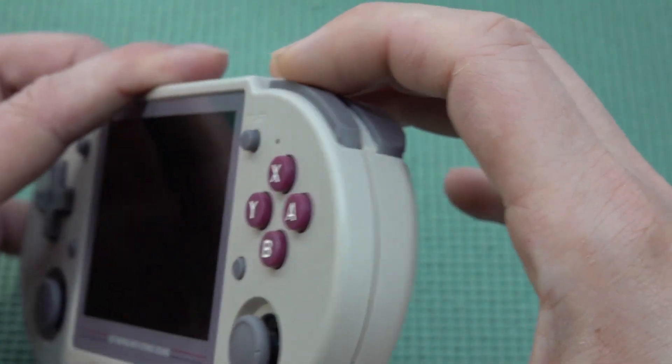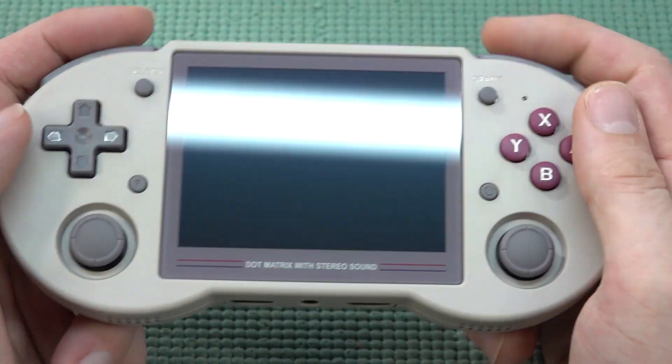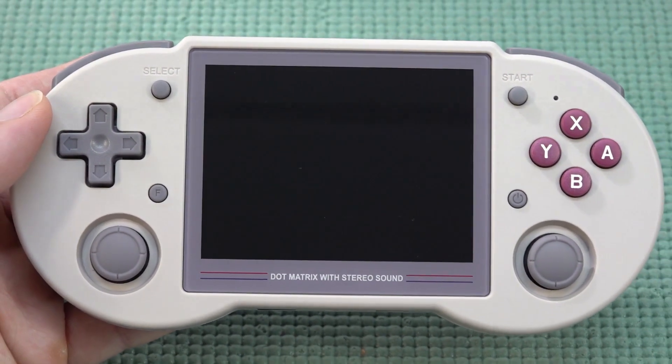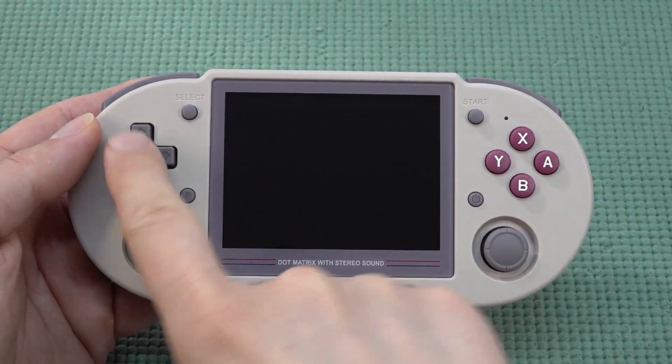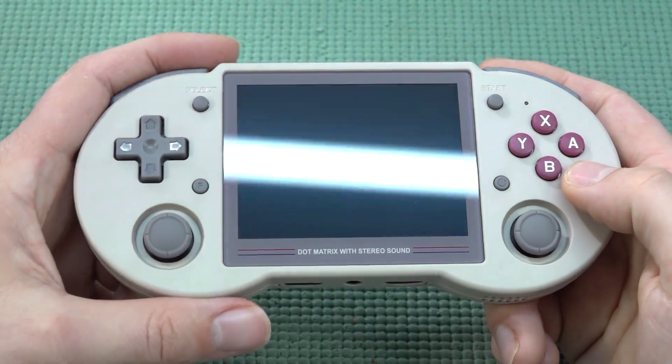Some handhelds have gone with micro switches; I don't really mind, but while running and playing I think I can reach the shoulder button quite easily. At the front we get a very cool configuration. I love when they put the D-pad here because I'm a D-pad gamer — so let's talk about that first.